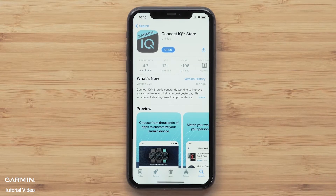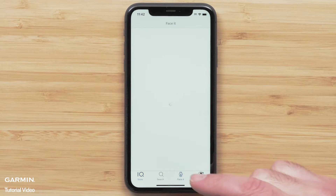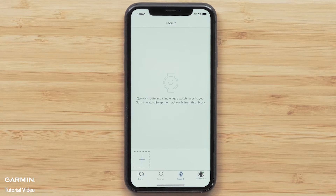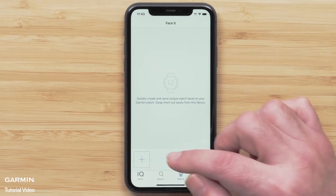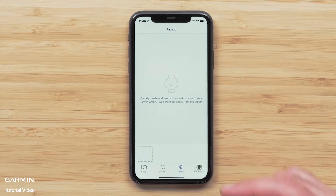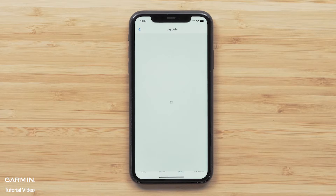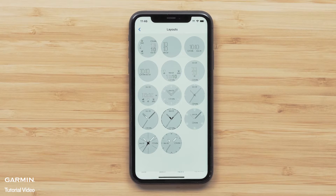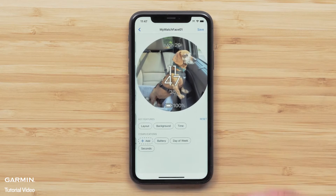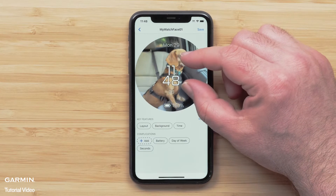Then open the Connect IQ Store app and select FaceIt. Select the plus icon to choose a photo for the background. Select either Camera to take a new photo, or Photos to search your smartphone. After you add your photo, select your watch face layout. You can pinch to zoom the photo or press and hold to move it.